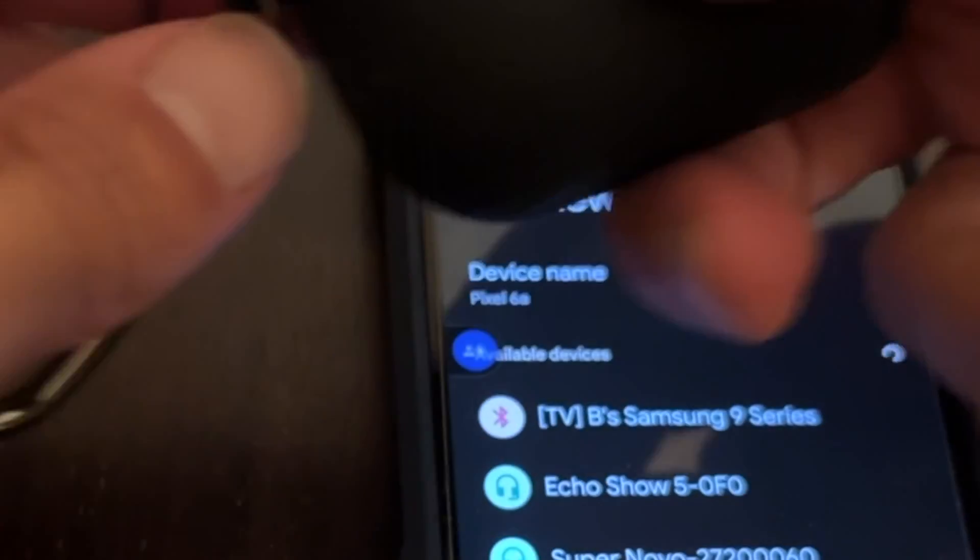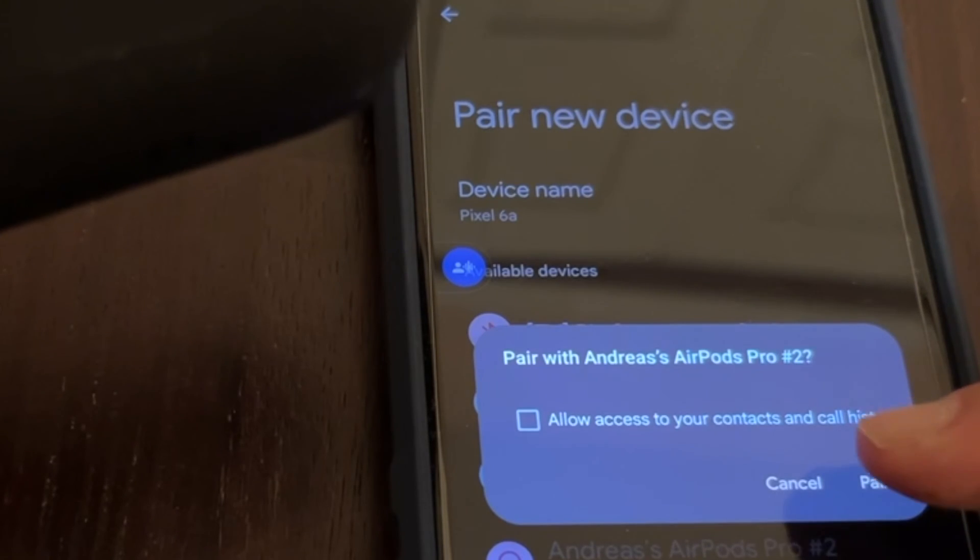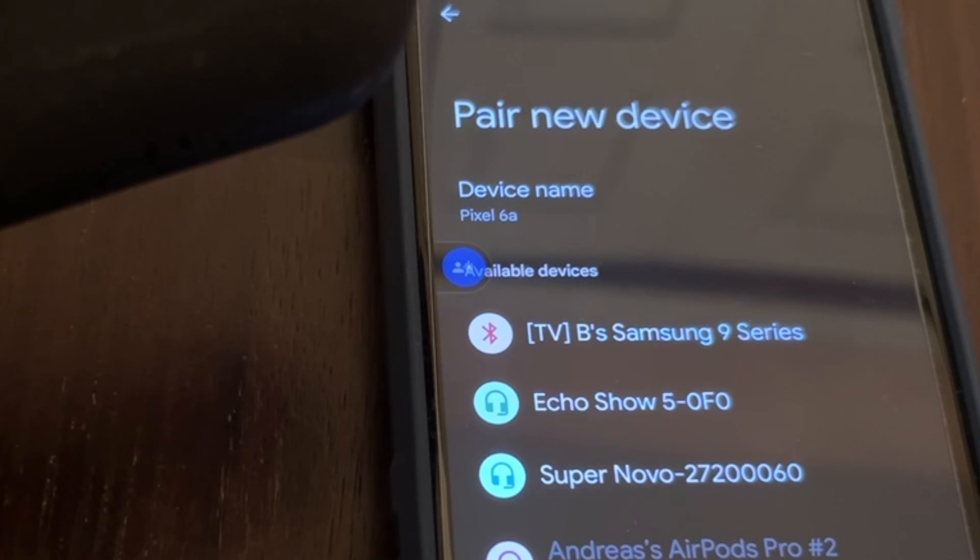Next, take the AirPods Pro Gen 2, open the case, and turn the case around. In the back of the case there is a button — press it for about 5 seconds. Soon you will see the AirPods Pro Gen 2 listed on the Bluetooth list of Pixel 6a. Tap on it. Now the AirPods Pro Gen 2 are paired to Pixel 6a.